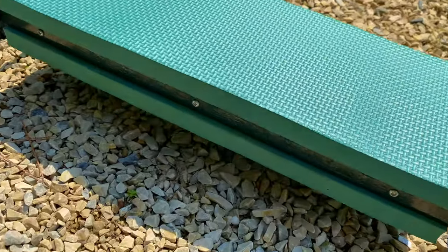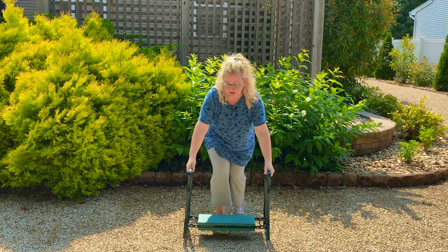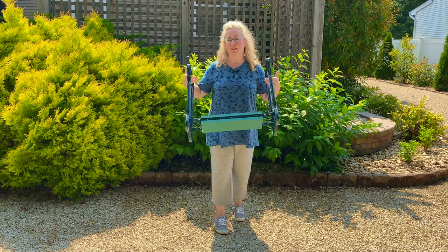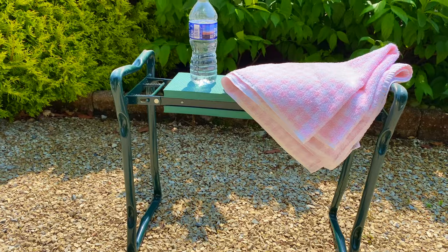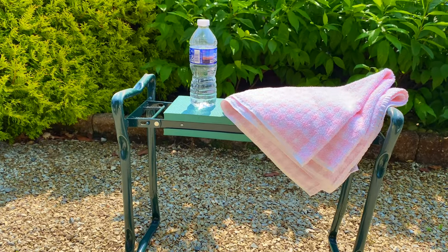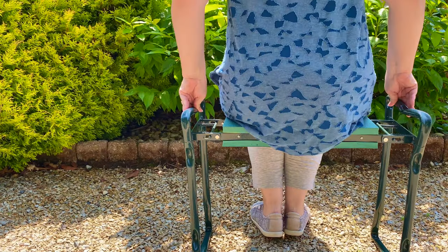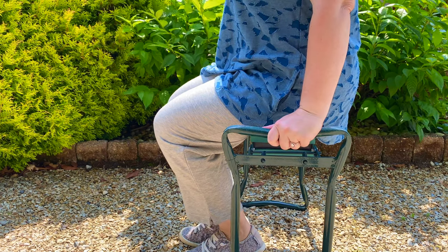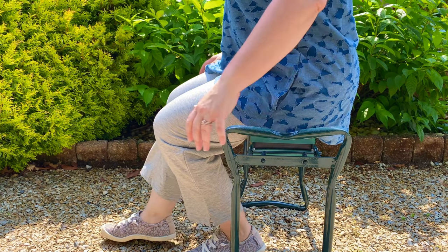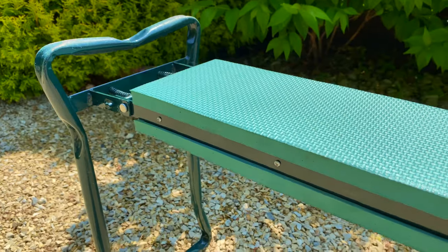The kneeling pad, which doubles as seating, stays clean as it doesn't ever touch the ground — I've had this since 2018 and look at how clean it is. You can also turn it over and use it as a seat or to hold your tools, your hot tea, or ice-cold water and a towel when it's super hot in the summer. As a seat I think it's a tiny bit narrow hip to hip — I would prefer it a little bit wider — but it does work fine.